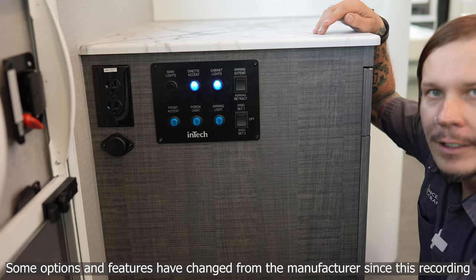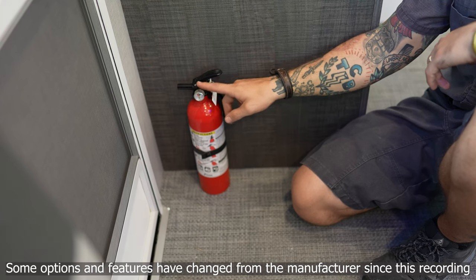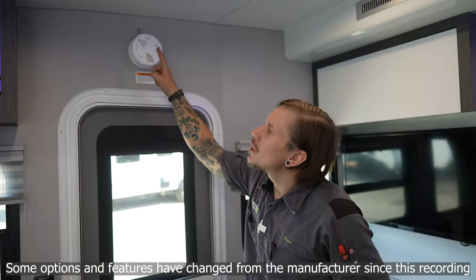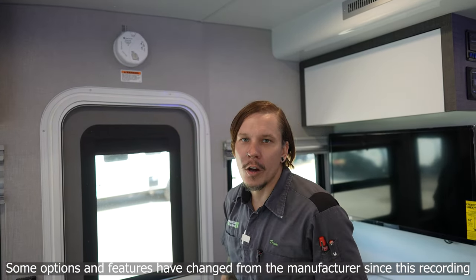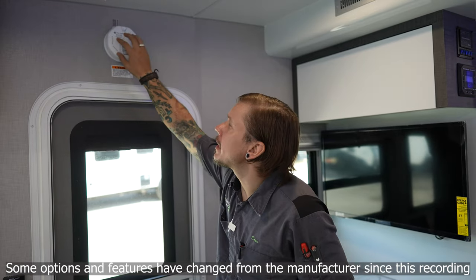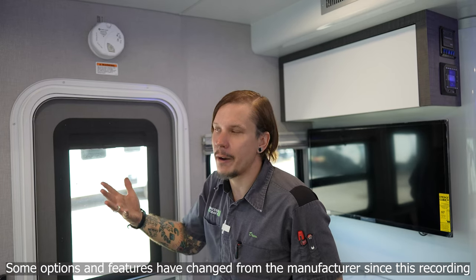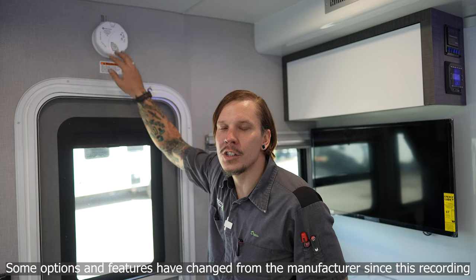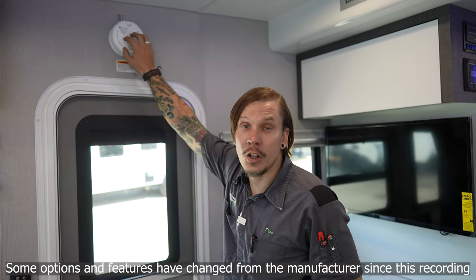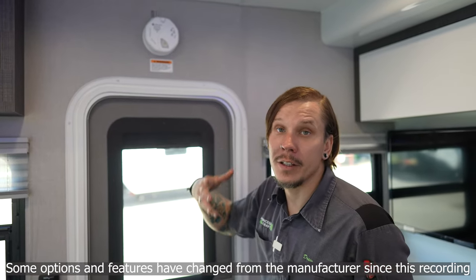Down below we have our fire extinguisher — a very important piece of safety equipment. Inspect this every single time you take the unit out. This particular unit has a pressure gauge; inspect it to make sure it is reading full pressure. Next is another very important safety item: our combination smoke alarm and carbon monoxide detector. Test all safety equipment every single time you take the unit out. A single test button here will confirm it's in good working order with an audible tone. This runs on a 9-volt battery — keep a spare 9-volt with the unit and never remove the battery without a replacement ready.